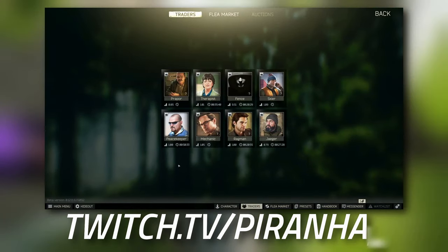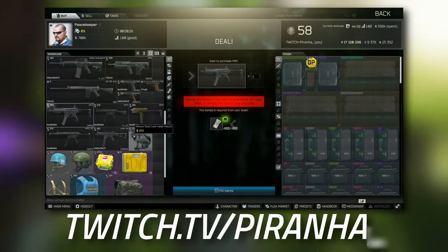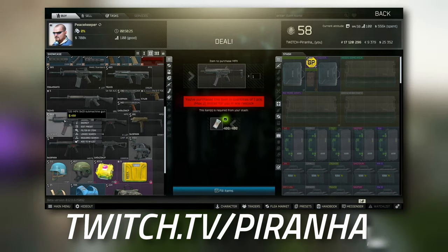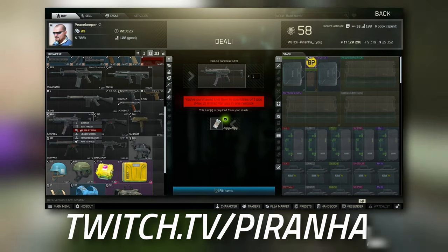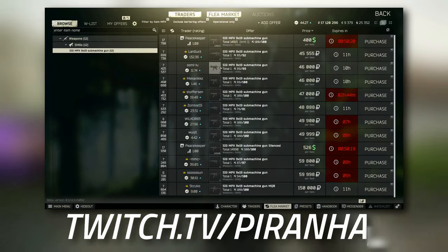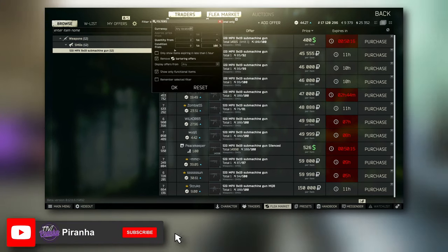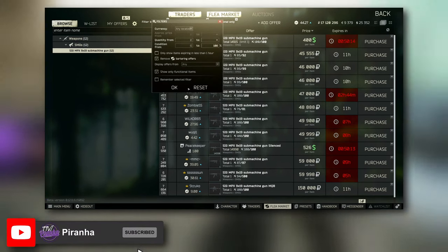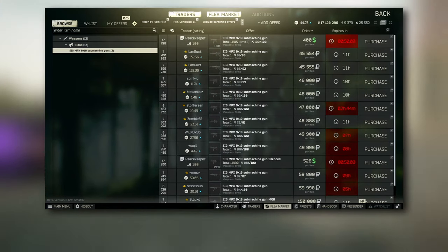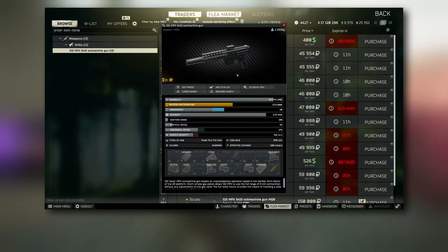Starting off, we're going to need the MPX. Head over to Peacekeeper and go to Tier 2, scroll down a little bit and you can see it for around 400. If you're going to use the flea market, make sure the condition is over 60 — press the toggle and change the condition from 0 to 100, set it to 61. You can see it's only 400 from Peacekeeper himself.